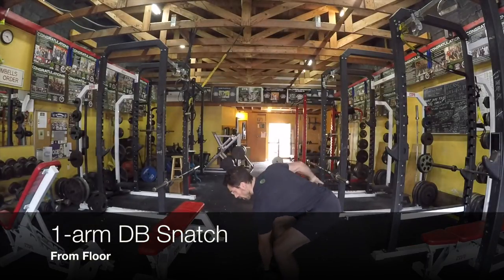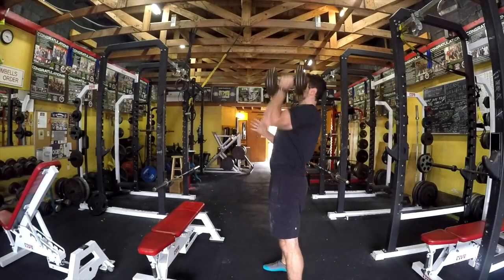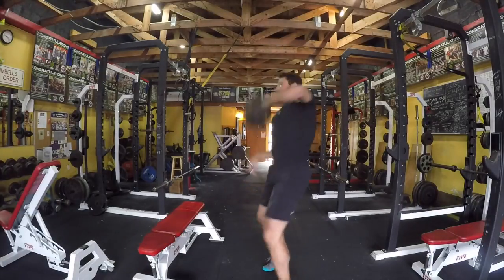Here we are snatching from the floor. So you're just going to start all the way down to the floor. No big changes here — you just have to generate a little bit more leg momentum.